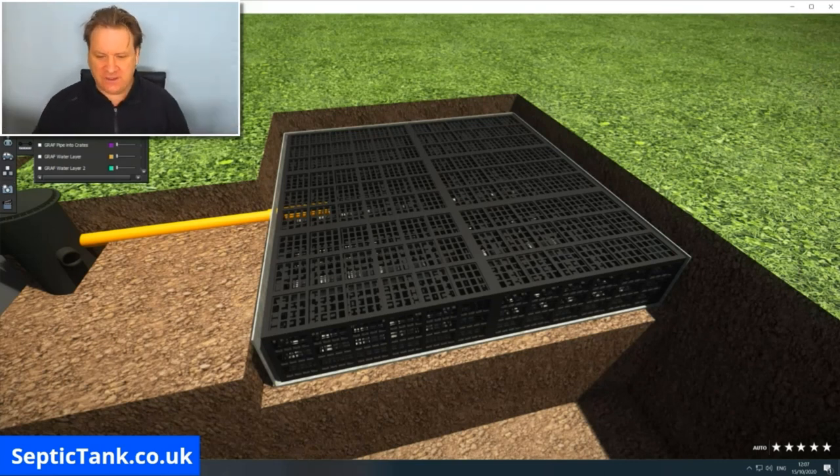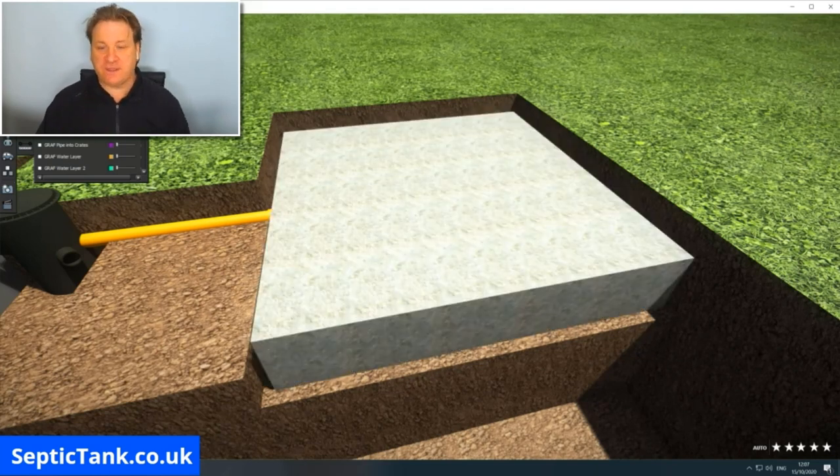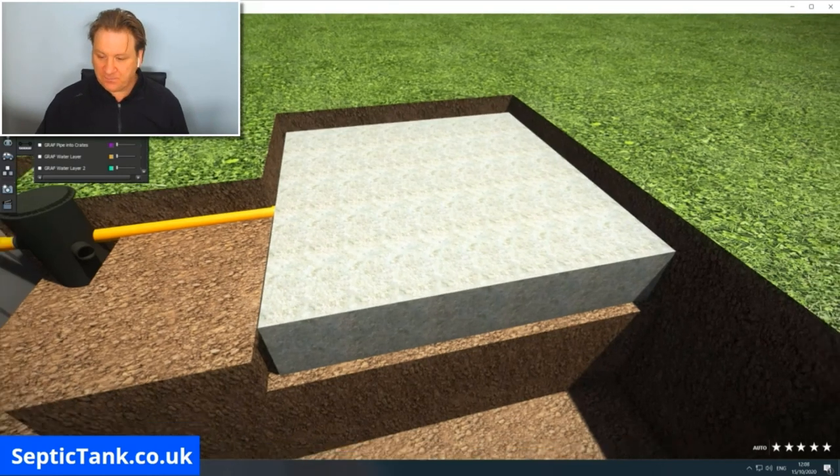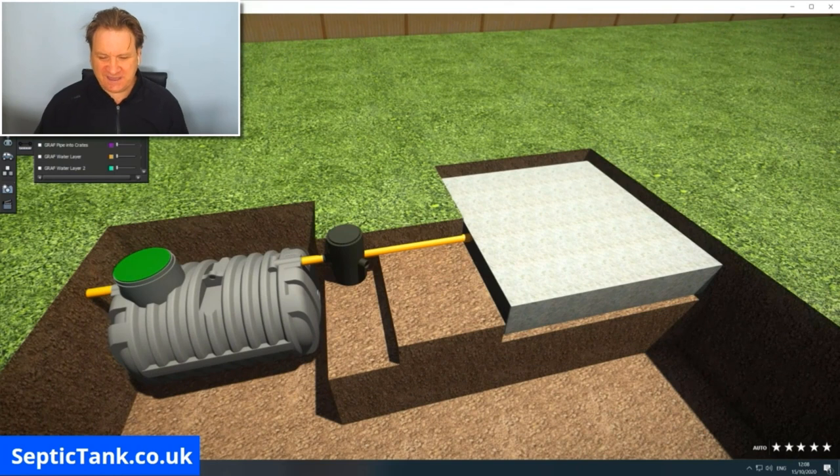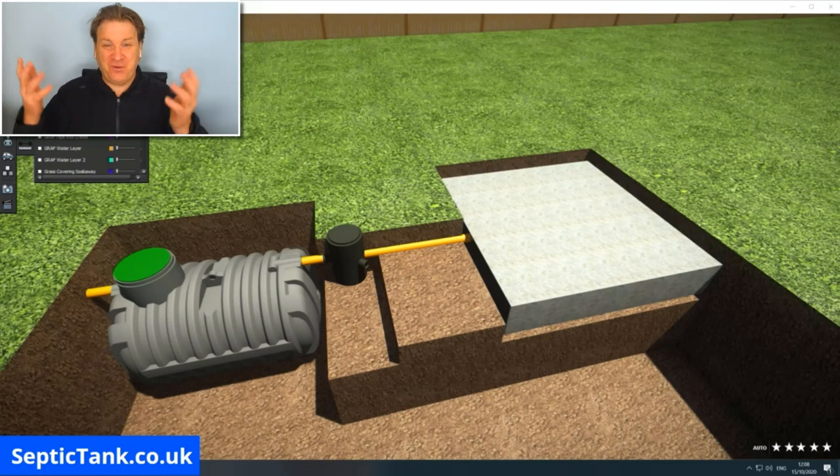Soil can't defy gravity and come back up from the ground, so there's no need to put the membrane underneath — just put it on the top and over the crates. Once you've done that, your soak away is done and ready to go. It takes literally about 40 to 50 minutes to dig the hole and put the septic tank soak away crates in.